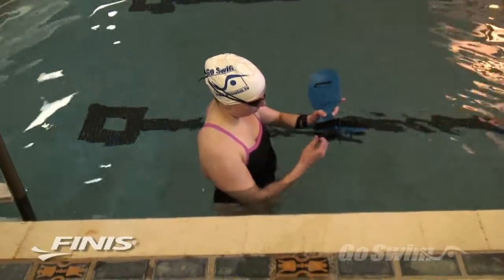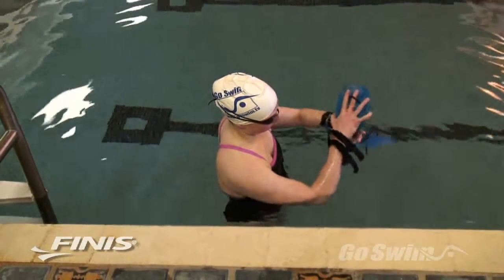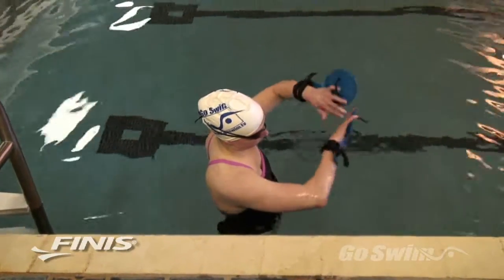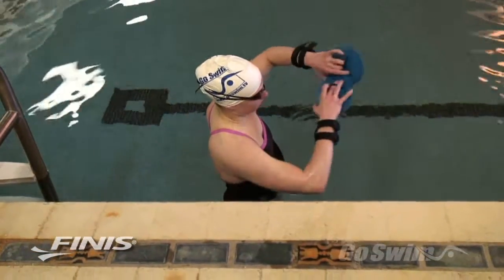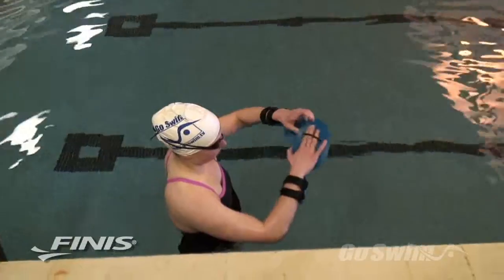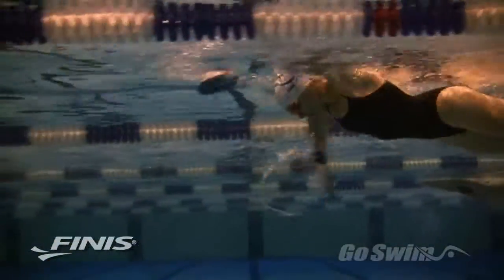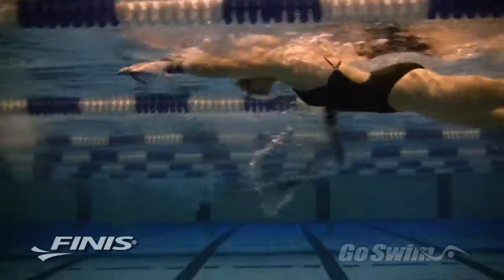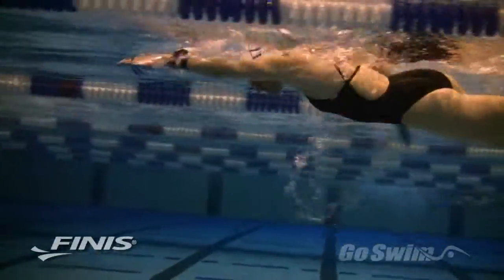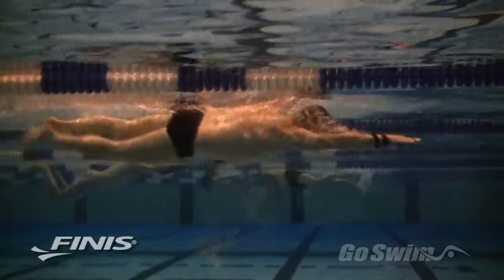When you strap into the Bolster, you'll find that it's very hard to bend your wrist. In fact, it's almost as if you have a splint on your wrist. By keeping the wrist from bending, the Bolster encourages you to develop a forearm dominant stroke and to keep the elbow up during the catch and during the initial part of the pull. The coaches call this technique Early Vertical Forearm, or EVF.